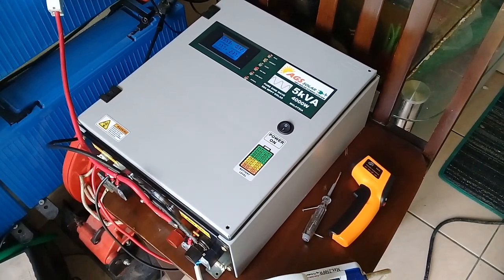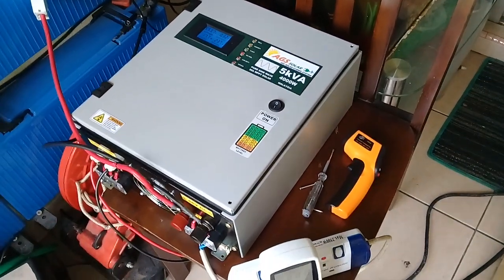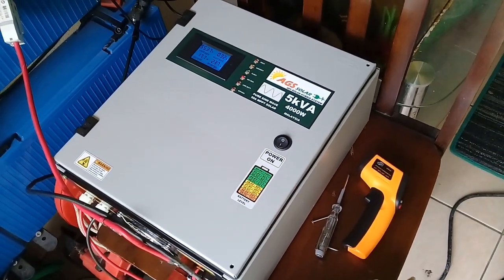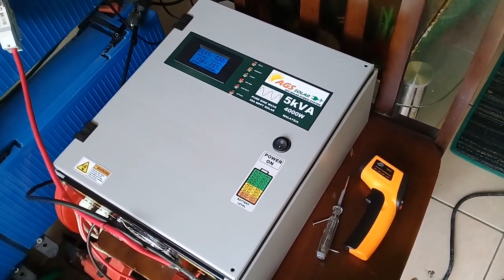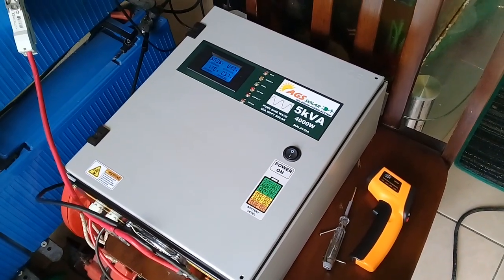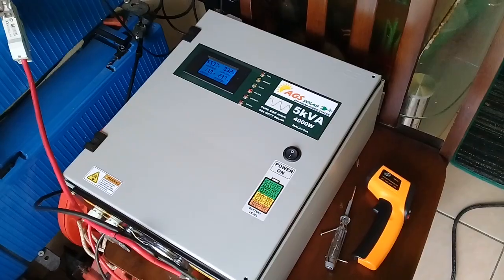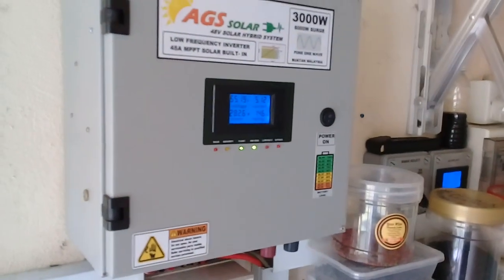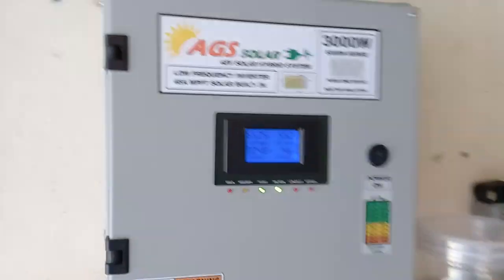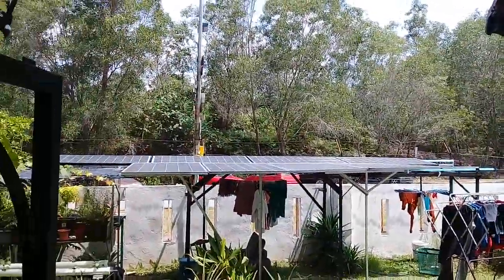Hello, good morning everybody. Today I want to make one video about my prototype 5kVA 4kW 48V inverter charger MPPT. This is my previous system — 3kW with 45A MPPT. Now it's a hot sunny day.